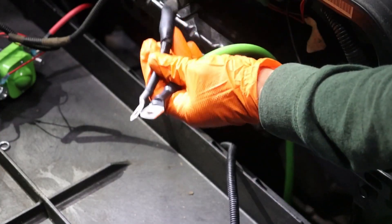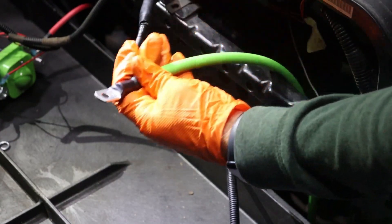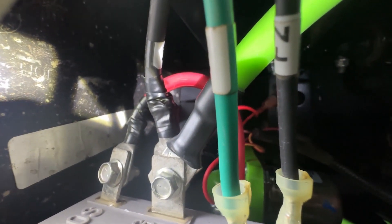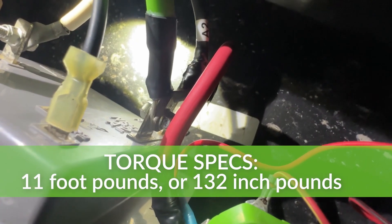Use a 13mm socket and torque wrench to secure the Bolt Energy USA main negative cable to the controller's B negative terminal. Tighten to 11 foot-pounds or 132 inch-pounds.